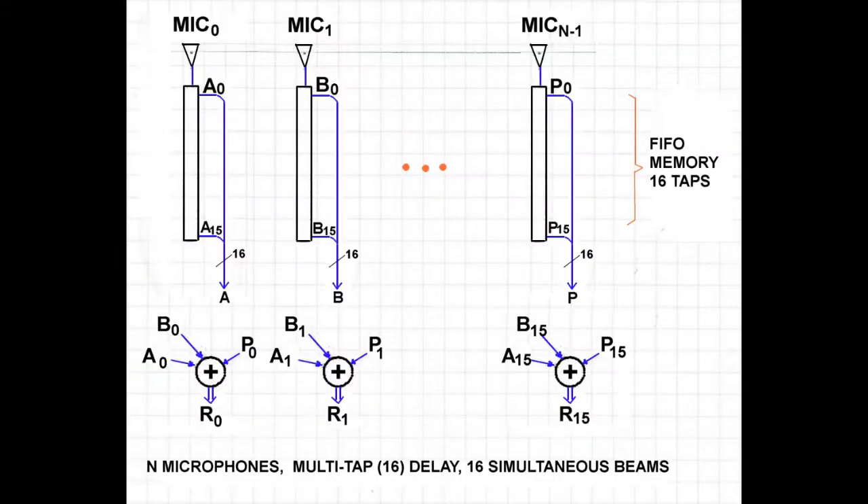Multiple beams is where this gets powerful. The FIFOs attached to each microphone in a beamformer capture the sound in an entire volume, which can then be examined in real time or at a later time if the data is frozen. By adding multiple tap points, we can create multiple beams. In this example, we have N microphones and 16 beams, since we have 16 tap points off each FIFO.